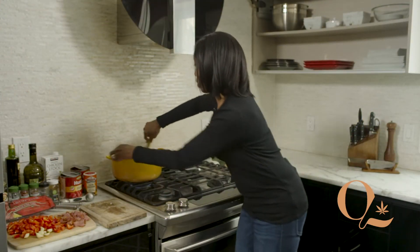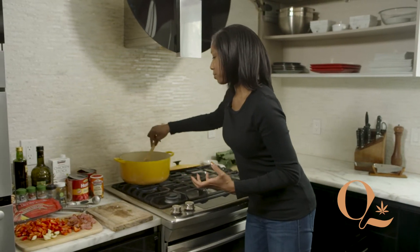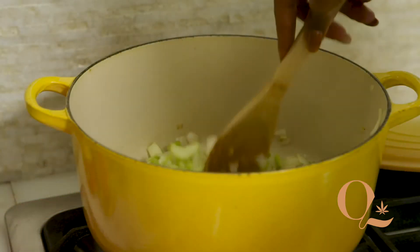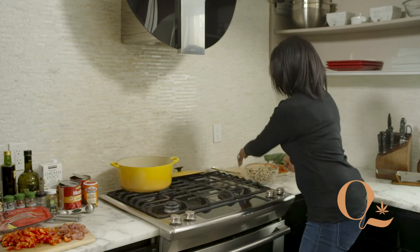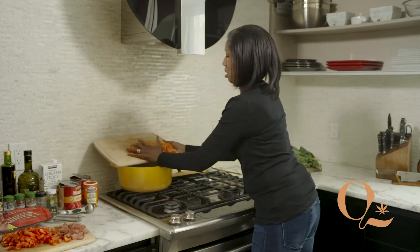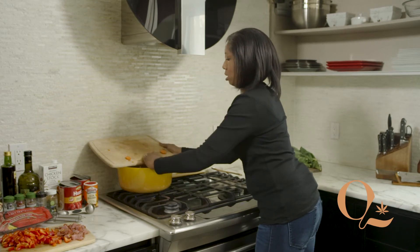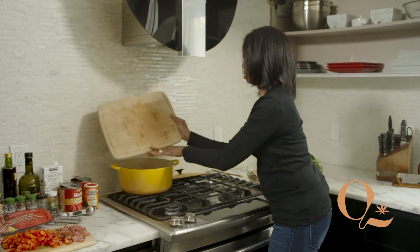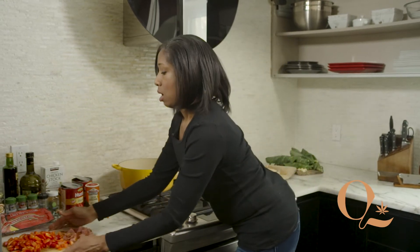Turn this down a little bit — we don't want them to burn, we just want them to get nice and translucent. Shouldn't take long, less than five minutes or so. Once you see your onions are a bit translucent, go ahead and add some carrots. I have about three or four carrots here, and a red pepper.